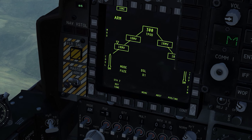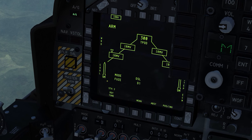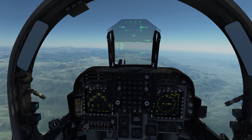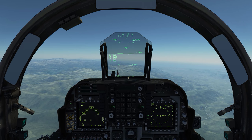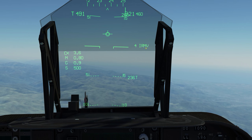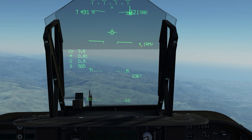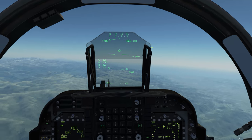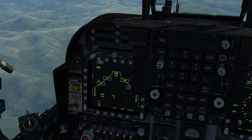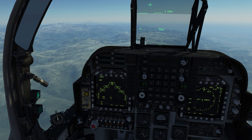Now we can see that our Mavericks went from standby to ready, meaning they are warmed up and good to go. They'll stay in this mode for an hour from what I understand. Looking at the HUD, we do get some new symbology here — the infrared Mavericks are showing along with the amount loaded on our bird: four AGM-65Ds. As stated before, you need your stores page on specifically your left MFD in order to get the seeker head image on there.